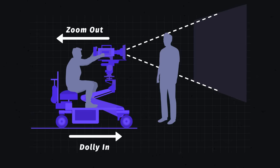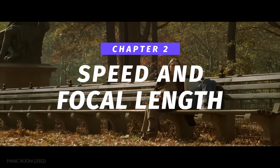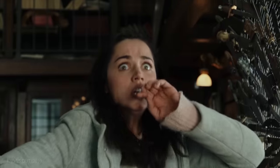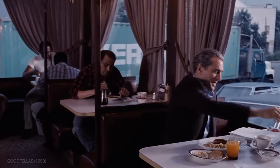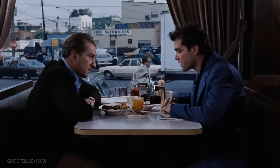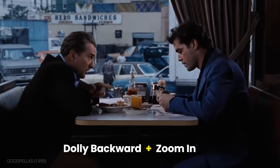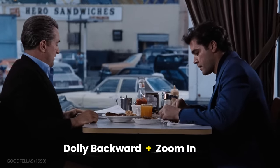Now that we know the basic process of how these shots are achieved, let's run through some considerations of how they can be tailored to fit the scene. Let's start with speed and focal length. Not all dolly zooms are created equal. In Goodfellas, director Martin Scorsese opts for a slow and subtle effect. By pulling the camera back and zooming in, the focal length gets longer and the background appears to get closer and closer. The whole world is literally closing in on the two characters, emphasizing Henry's growing paranoia.